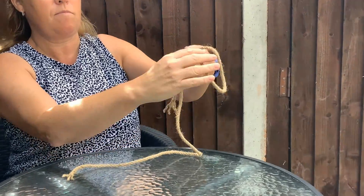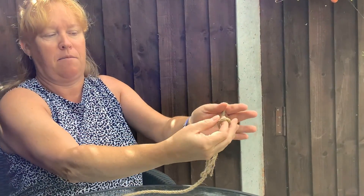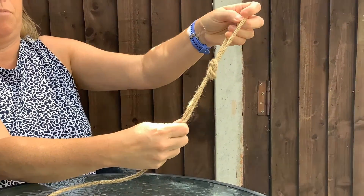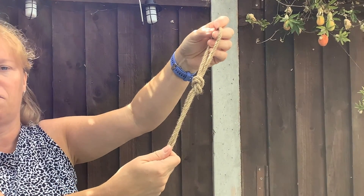Put it over your hand, then go back through the loop, and then pull, and then you have a hoop that you can hook on to something. Your overhand knot.